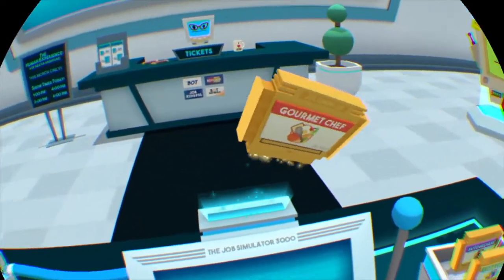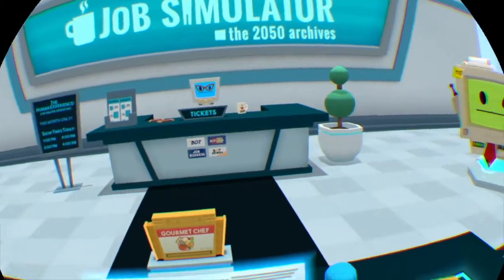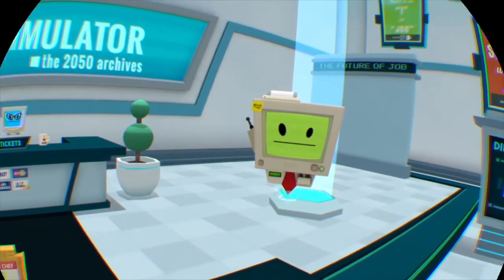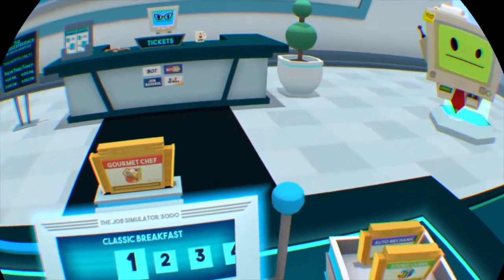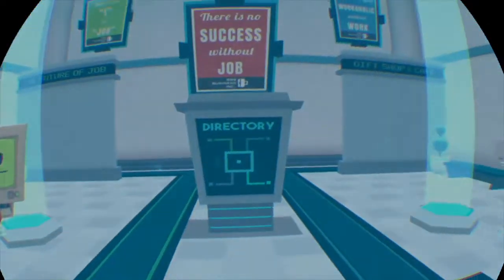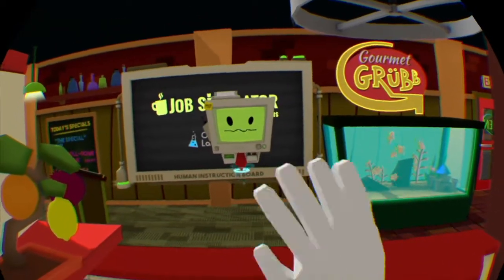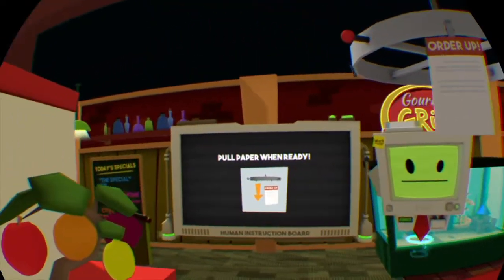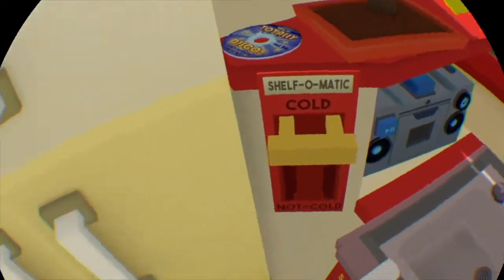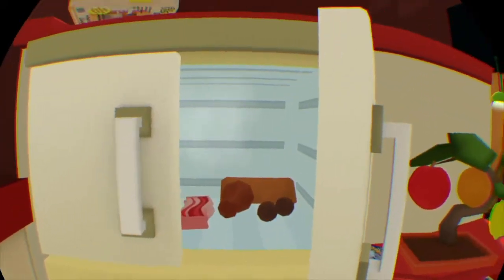So today I'm gonna be a gourmet chef. The kitchen — do I see an aspiring chef? You know, I have dabbled in a bit — putting on some toast, an egg. Hello human, this is a simulation of gourmet chef. Let's have a look around: what do we have — sink, refrigerator, shelves.